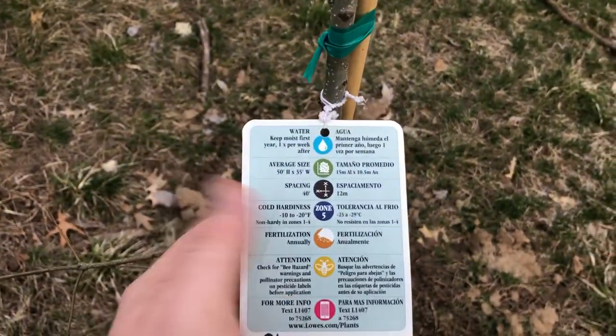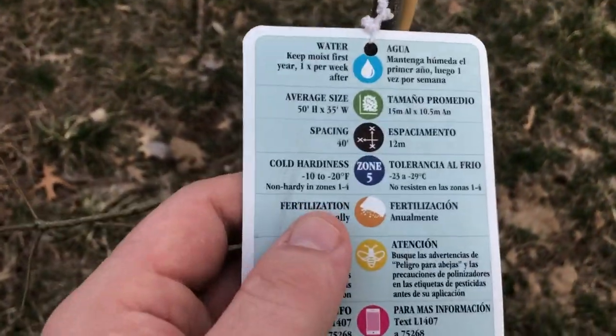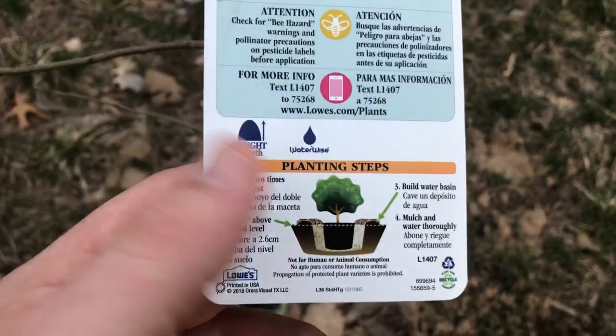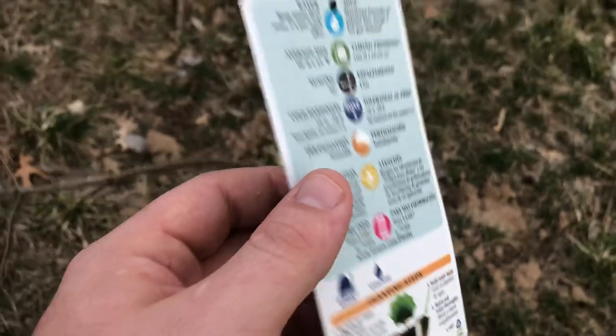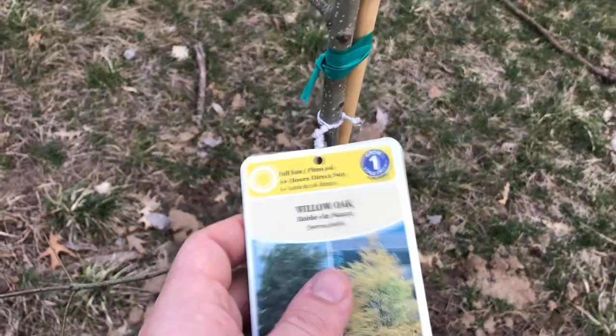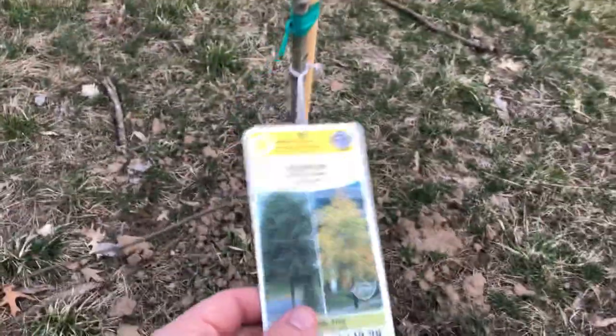Spacing is at least 40 foot. Cold hardy to negative 10 to negative 20 degrees. Fertilization is annually. A little bit of details about how to plant them — keep moist the first year and water one time per week after, so they don't require a whole lot of water like some of the other ones.